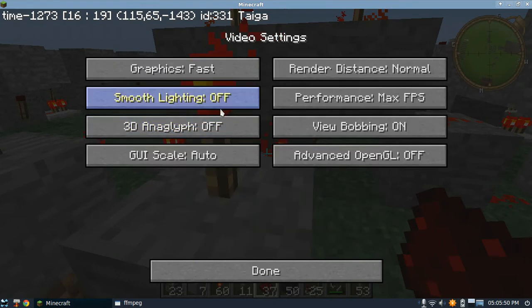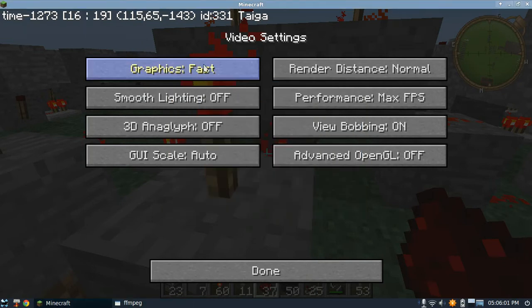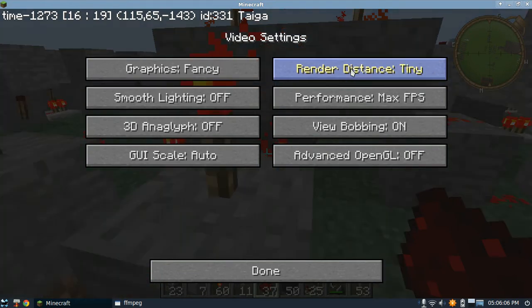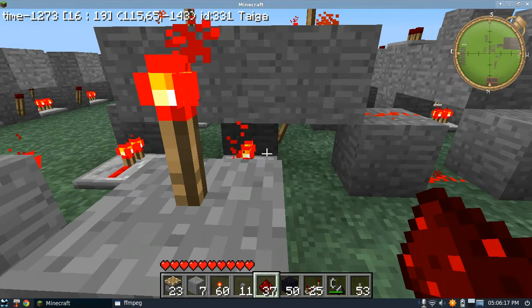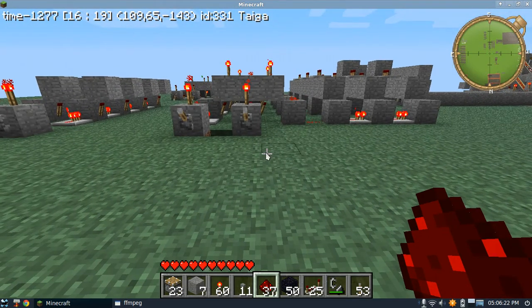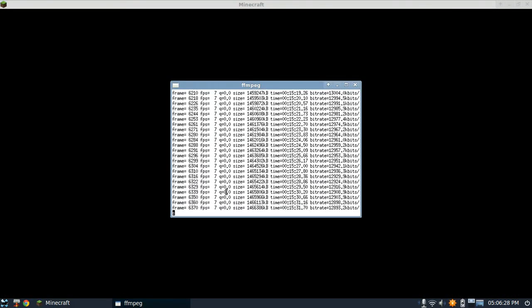Some people are asking about my video recording software. It's simply FFmpeg on Linux - I wrote a script, I simply press Q and it sits there for an eternity rendering out. Most systems for recording videos don't record audio, and some of them won't let you do voiceover, which is essential.